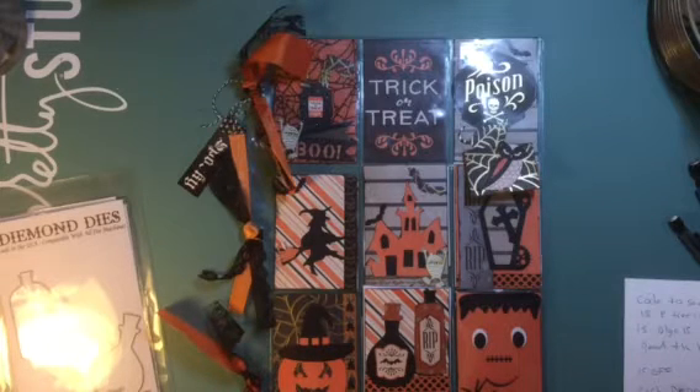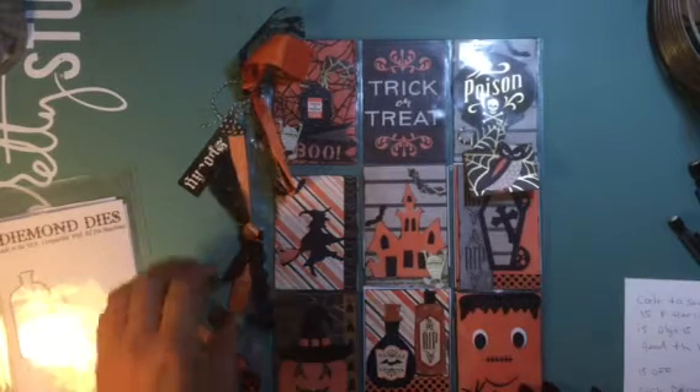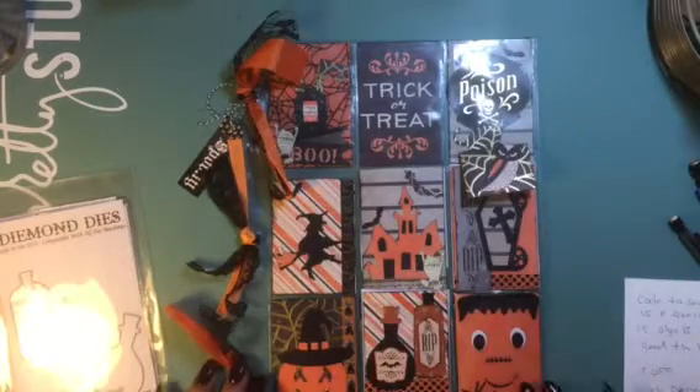Hi everyone, welcome to Diamond Dye's Halloween YouTube Hop. I'm so excited and I wanted to apologize — I tried to upload this video early this morning, but I've been having trouble with my phone. I tried at least 50 times and could not get it to work. I'm using my son's phone, so hopefully it's going to work out.